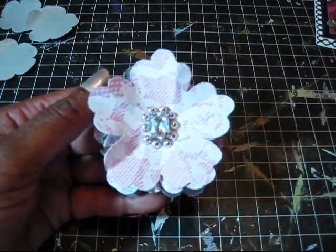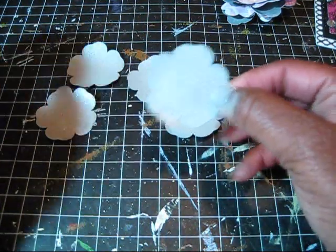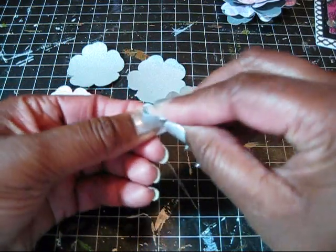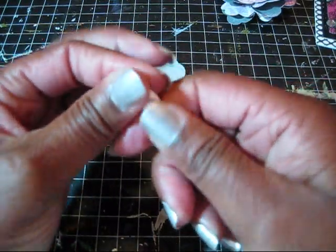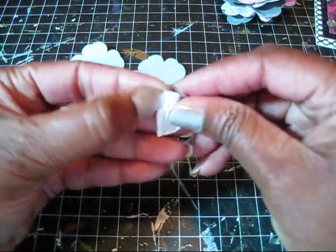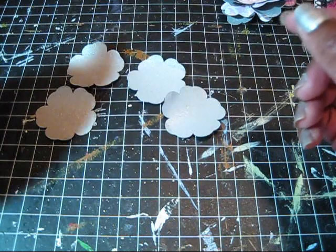One flower is going to be the top of your completed flower. Take that flower, fold it in half, and just kind of distress it and wrinkle it up — but fold it so that all your creases radiate from the middle. That will help the petals lift up when you start to assemble everything. Fold it, press it a little bit, then unfold it. Set that aside.